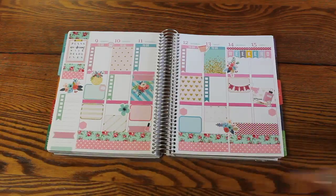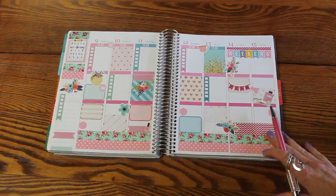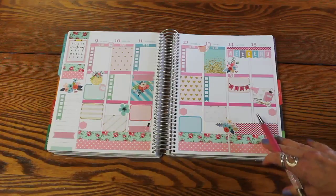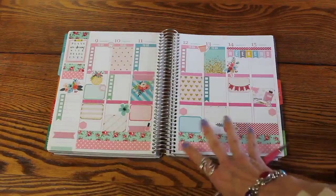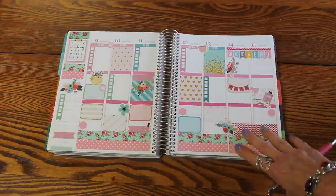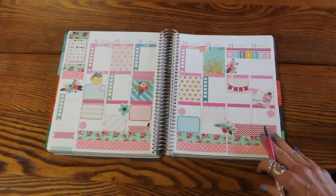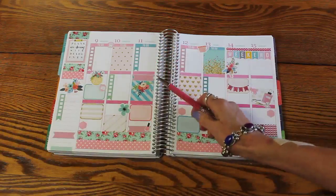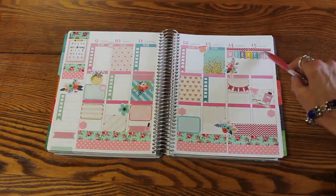I've done several videos now where I have been in front of the camera, so it's a little odd to be doing one where I've just got the planner laid down here and we're doing it like this. Jumping back and forth — I'm a creature of habit. But we're looking at the week of Monday, May 9th through Sunday the 15th.